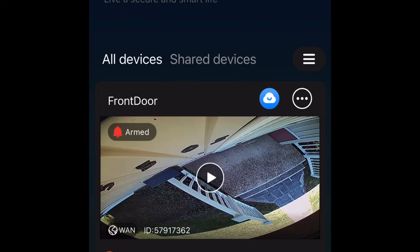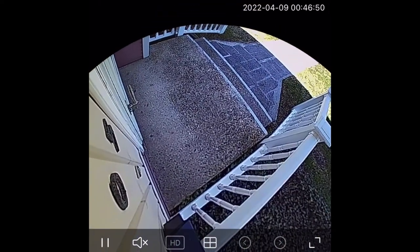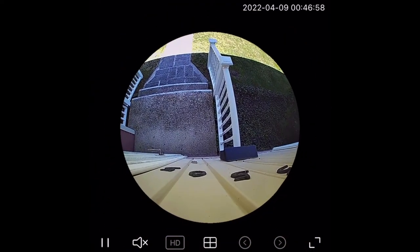Motion detection photos are stored in a section called 'Housekeeper,' which shows all photos the camera has taken. Unfortunately, saving video footage to the cloud costs money. You can use their cloud service, but I'm not going to pay for cloud storage. Just having the live video and free motion-detection photos is pretty cool.